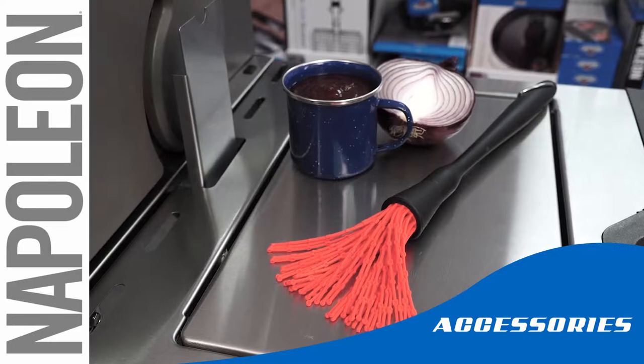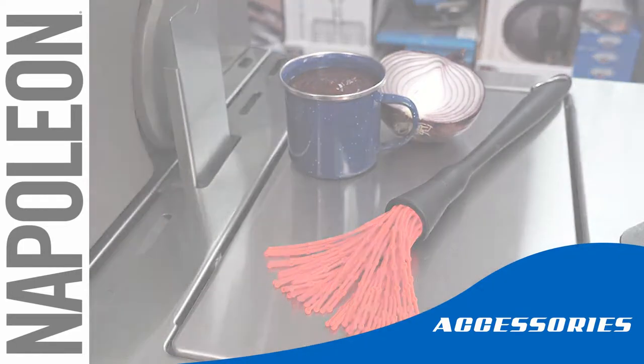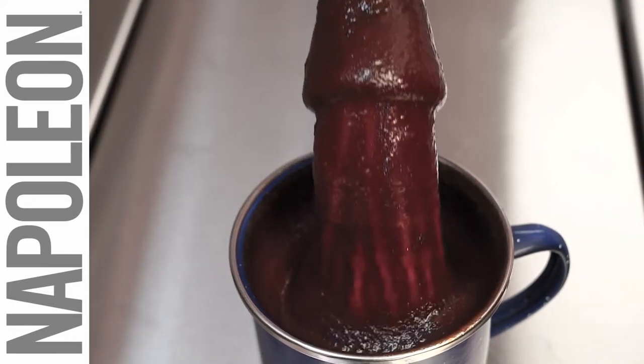When you're doing that big roast or grilling up the perfect ribs, the silicone basting mop by Napoleon is the fastest, easiest way to get the sauce coverage you need.